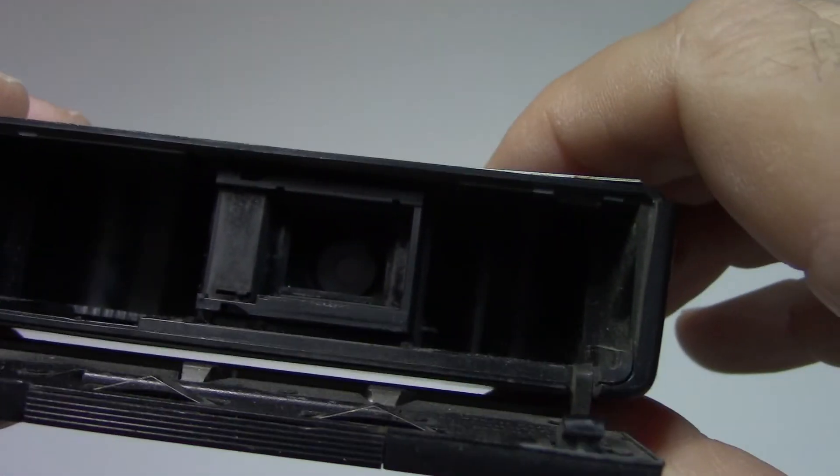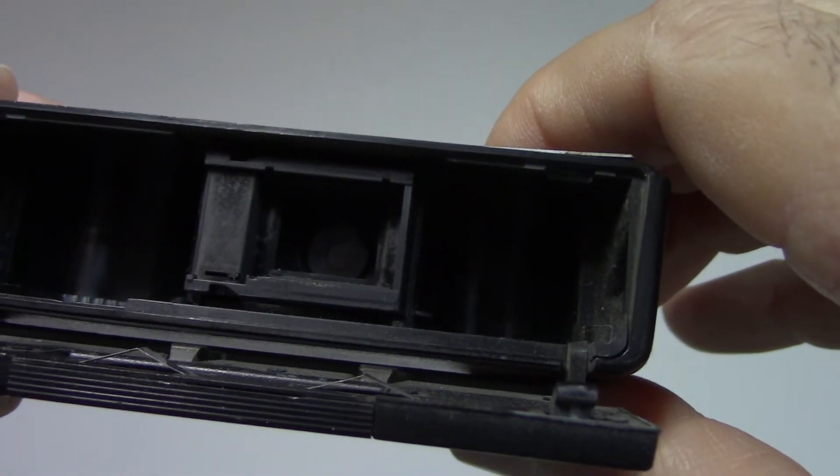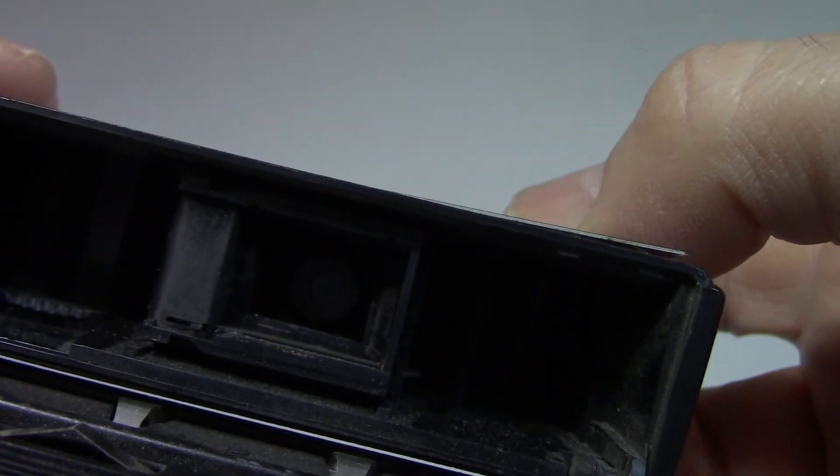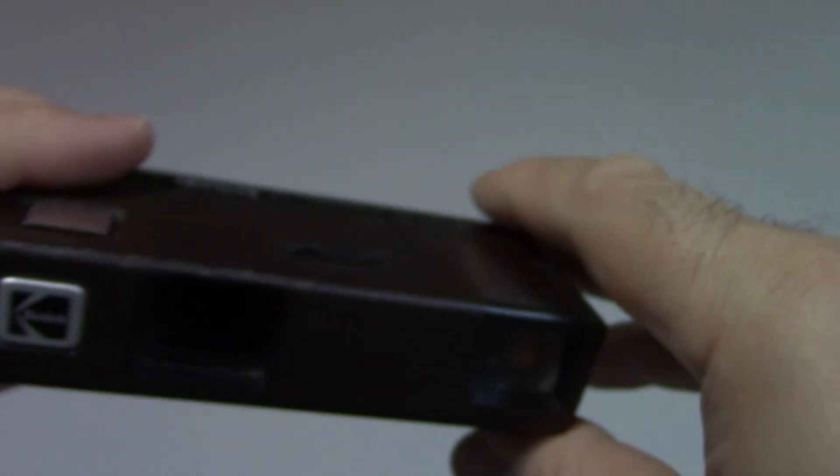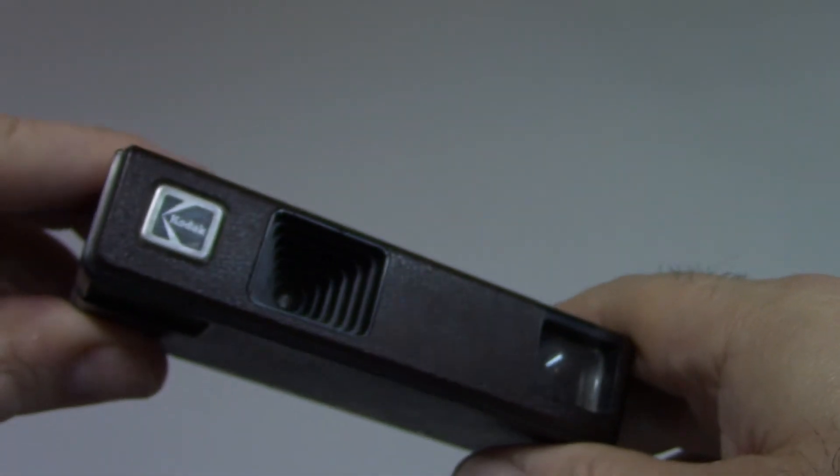There it is — did you see that? This one is also working. You're ready to load your film. Try to make sure your cameras are working before you load film, especially if they're vintage. We'll see you soon.